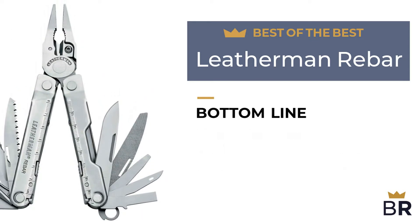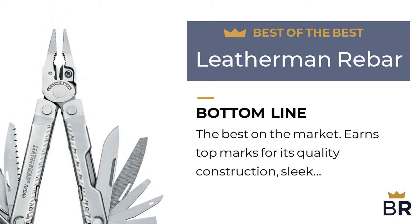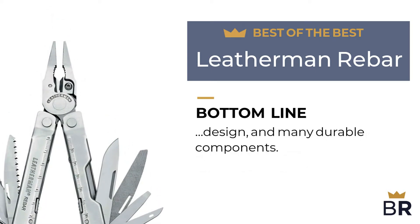The Best Reviews bottom line: best on the market. Earns top marks for its quality construction, sleek design, and many durable components.